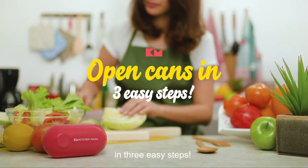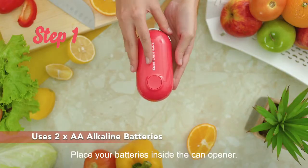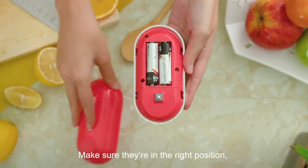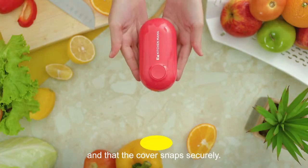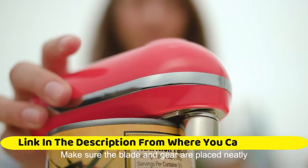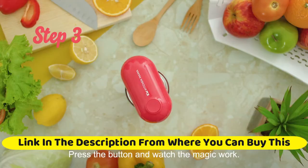Kitchen Mama Mini electric can opener: open your cans with a simple push of a button. No sharp edge, food safe, and battery operated. Cute opener in blue. The most portable electric can opener yet — ever wanted to bring an electric can opener along wherever you go? Now you can with the Kitchen Mama smallest automatic can opener.